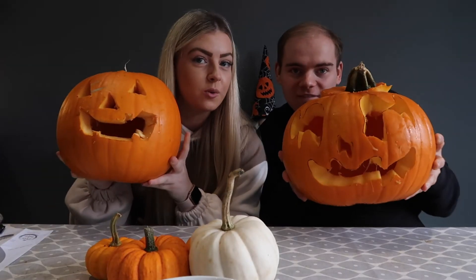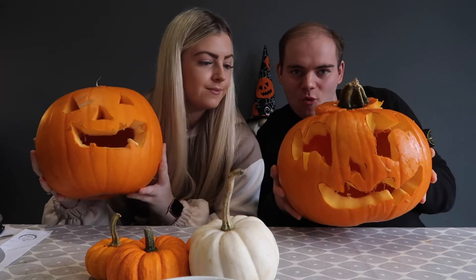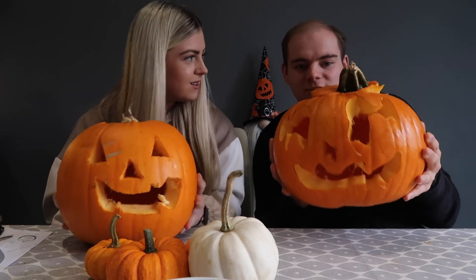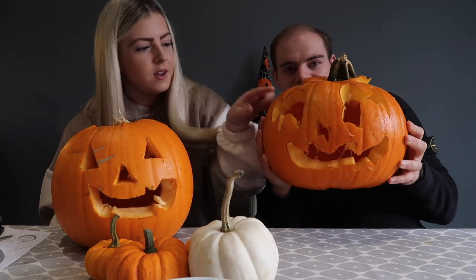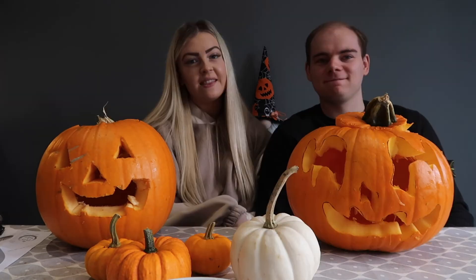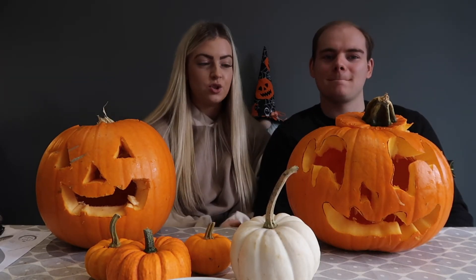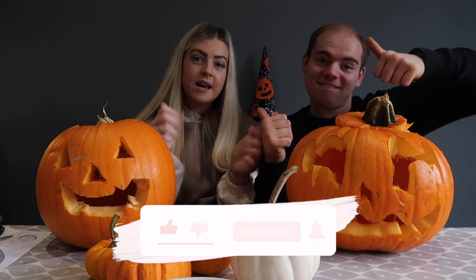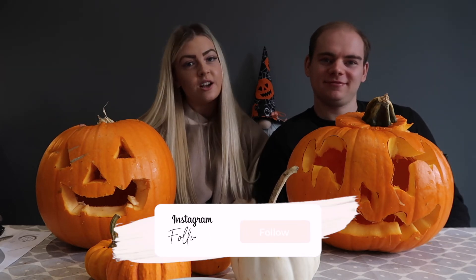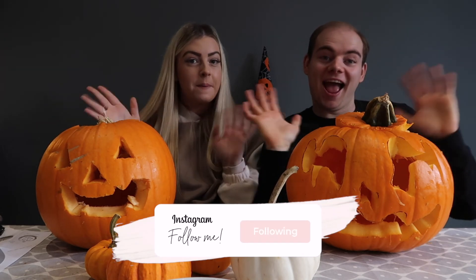These are the final pumpkins! The design is a bit standard — I wish I'd been more creative — but I think they came out all right. This one's good, you designed it really well. The marker will disappear once the lights are on in the dark. This one is Ben's and that one's mine. That is it for today's video — I really hope you enjoyed! Make sure to smash a big thumbs up, subscribe, and tag me in your designs on Instagram. See you very soon with another new video, bye!